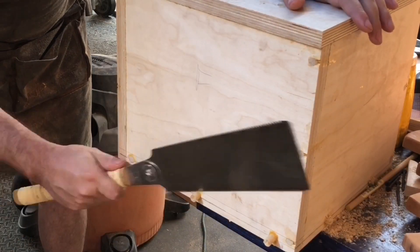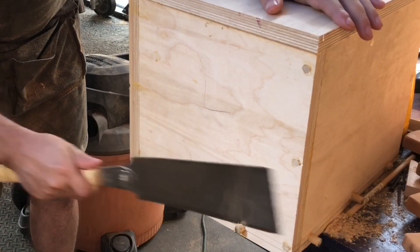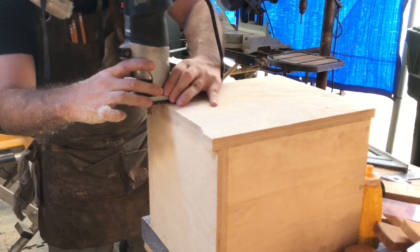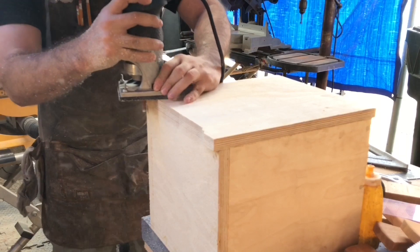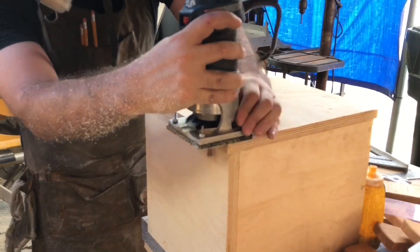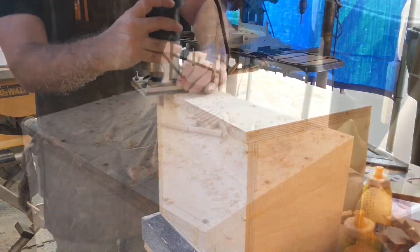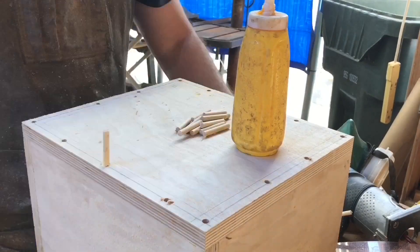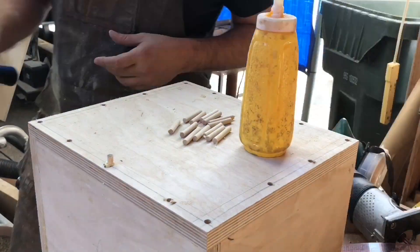You want to flush trim all the dowels down as well. Then take a router with a flush cut bit and trim up the top so it's perfectly flush with the sides of the box. Here I'm drilling holes in the top and reinforcing it with some more dowels.